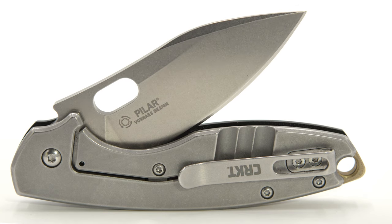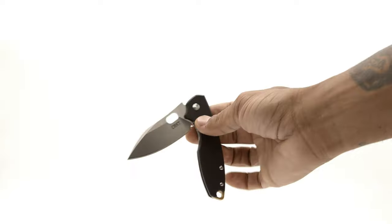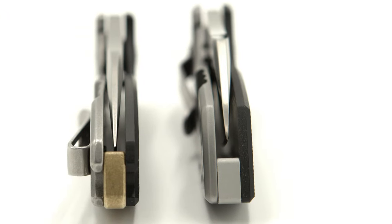but the lock side in addition to the brass backspacer and pocket clip. The Pilar III is running on IKBS bearings, making the action buttery smooth. And the blade centering is spot on right out of the box.